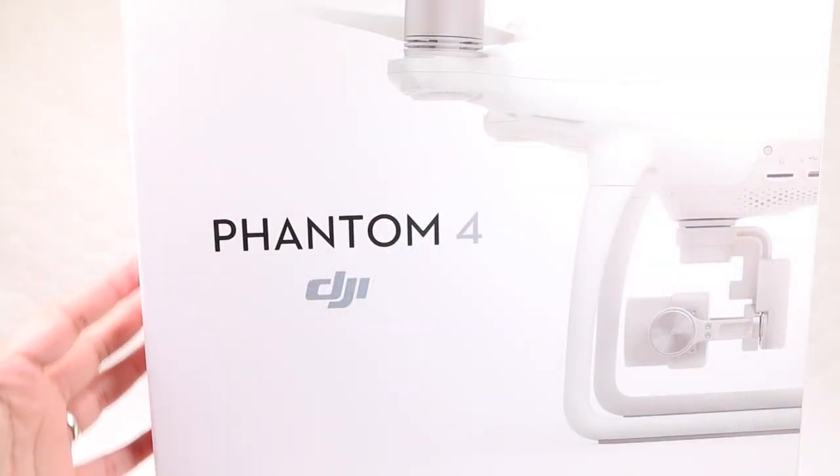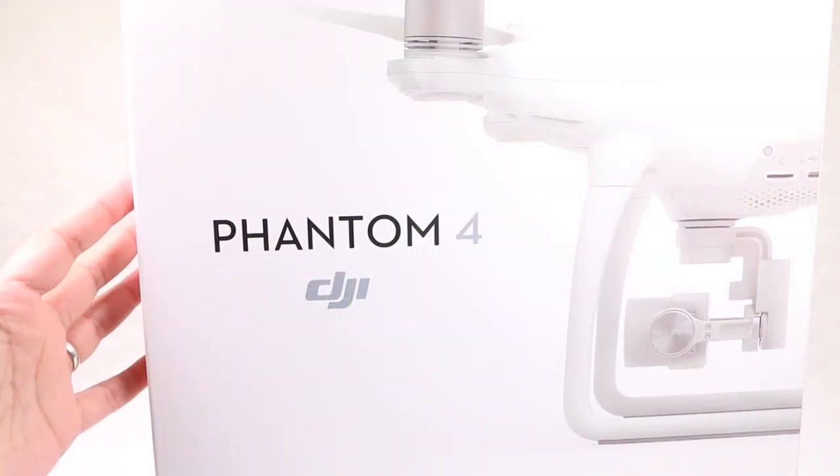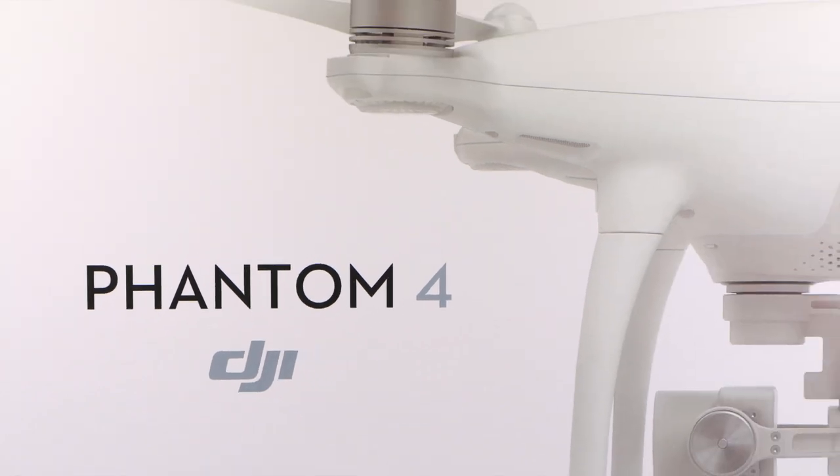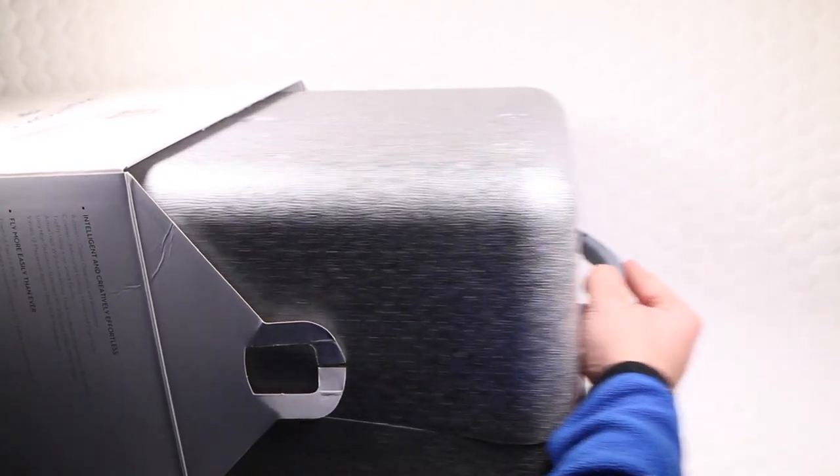With the Phantom 4 though, it stops being just a camera with wings that's easy to fly, and introduces some intelligent features making it not only easier to fly but harder to crash.